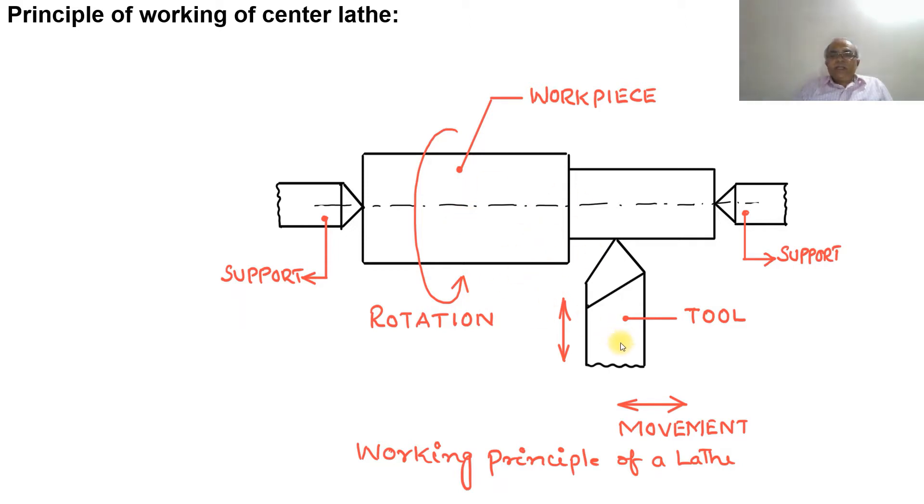The cutting tool is fed perpendicular to the axis of the workpiece, and also the tool is fed parallel to the axis of the workpiece, and when it moves parallel to the axis, the cutting takes place.